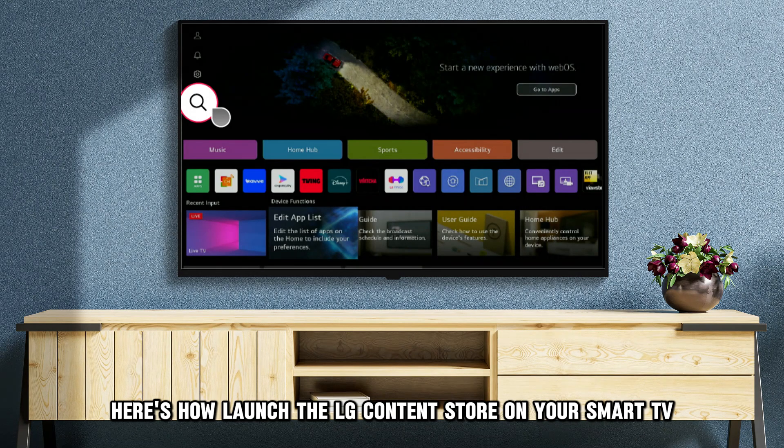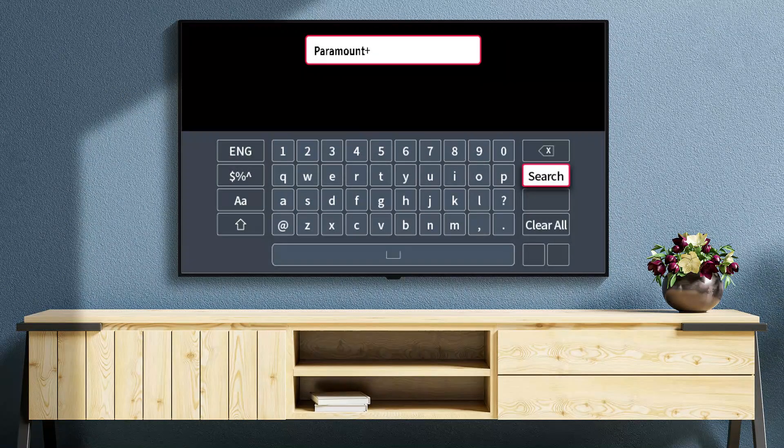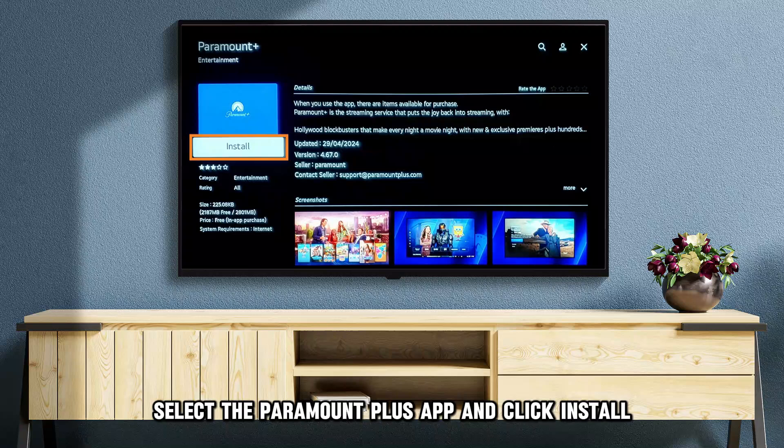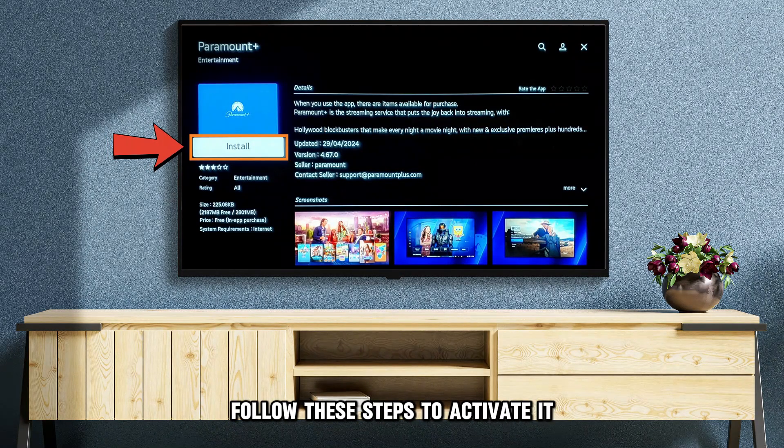Launch the LG Content Store on your Smart TV. Tap the search icon and type Paramount Plus. Select the Paramount Plus app and click Install and wait. Once installed, follow these steps to activate it.